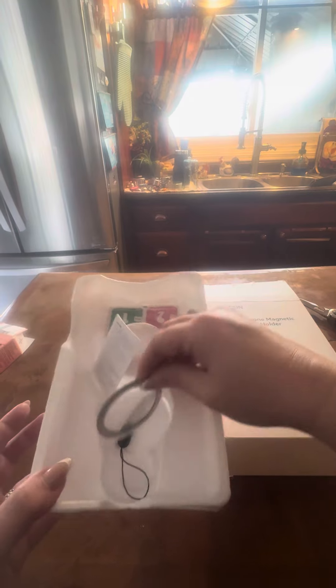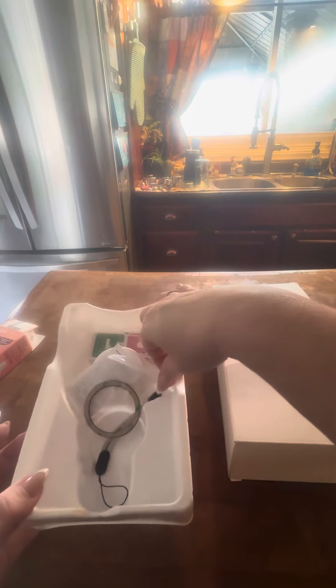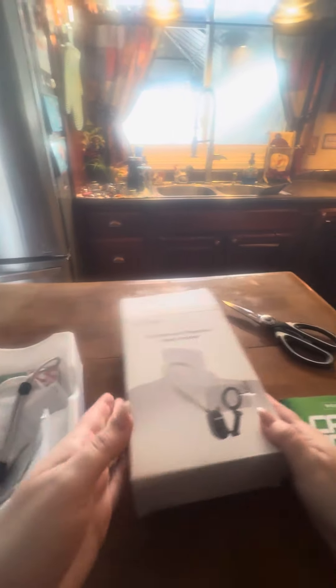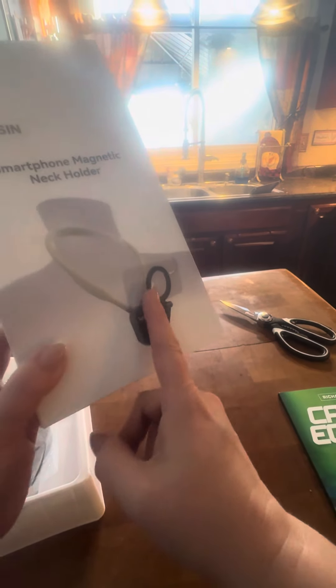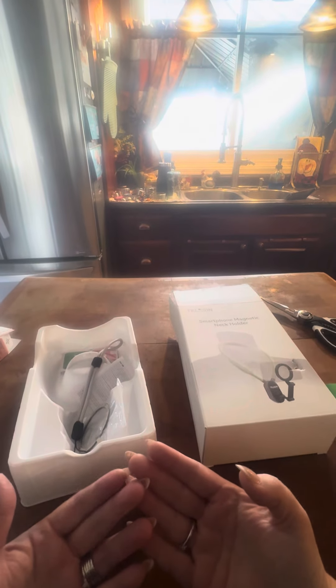It comes with this little magnet thing, which I didn't need because my case is already magnetized — I have an iPhone. And then it's got this little safety thing that you can put on. The phone just attaches right here with a magnet and lays towards you so you can see. So I can see what I'm filming. When I saw this, do you know what I thought?